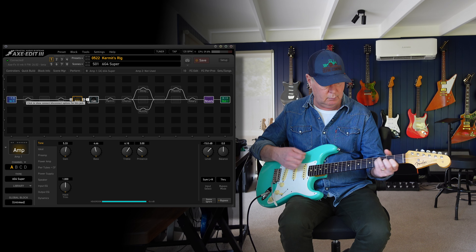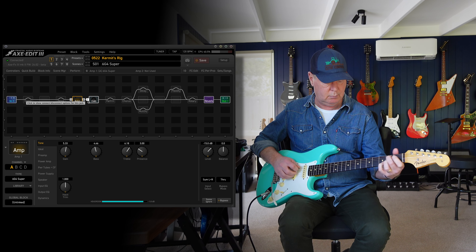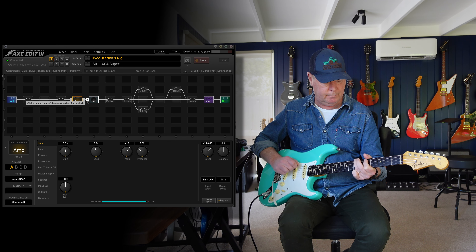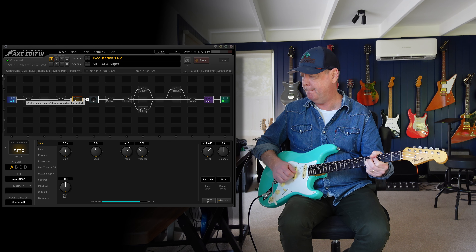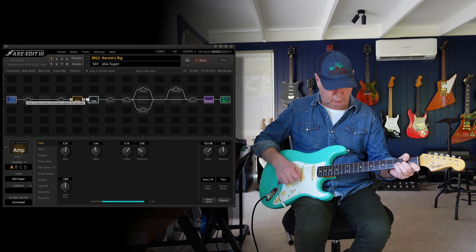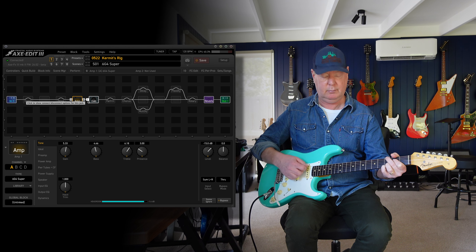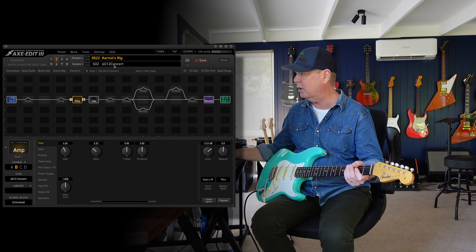Back pickup. Position 2. Middle pickup. Position 4. Neck pickup. I really like that amp — there's a particular mid-range about it.